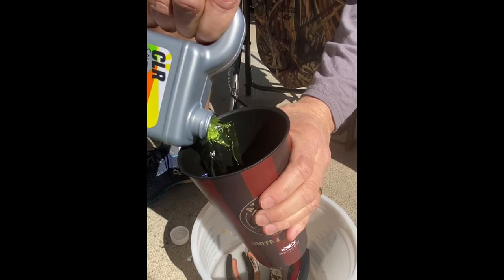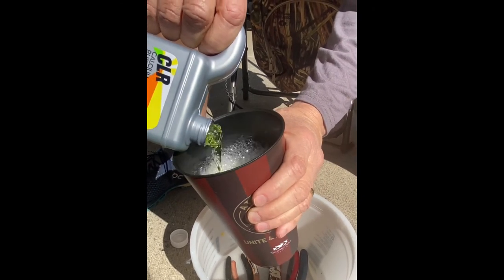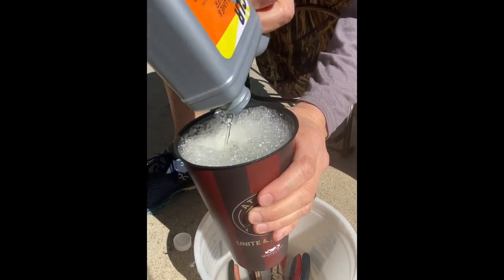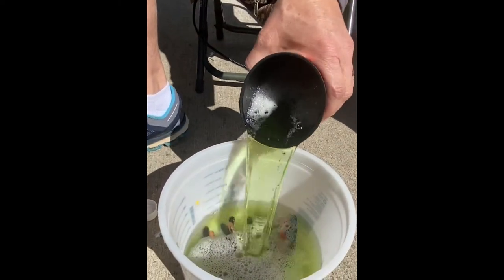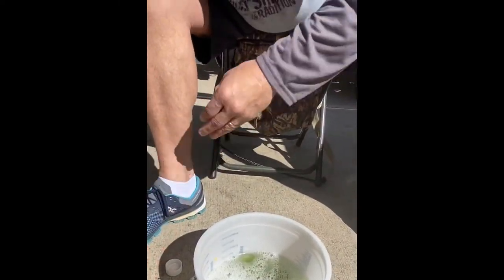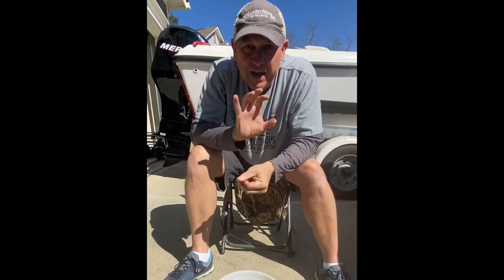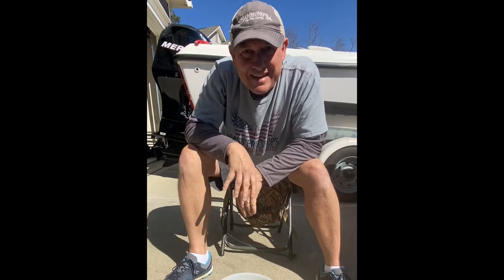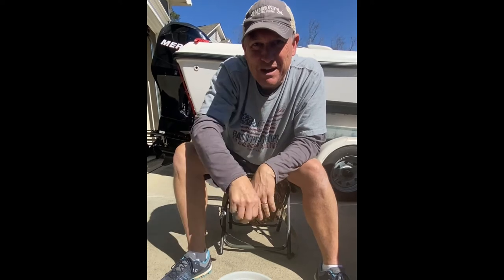Probably should be wearing safety gloves — safety first — but I'm not. That's about the right amount of CLR, almost perfect. Now we're going to let this mixture sit for about 20 minutes. I'll do some time-lapse photos every five minutes to see how the process is looking, and then I'll put on protective gloves when I pull the tools out.